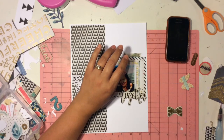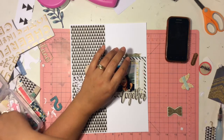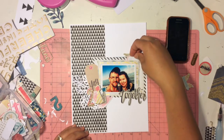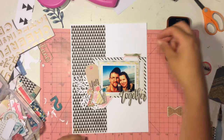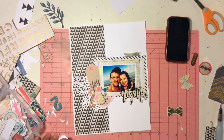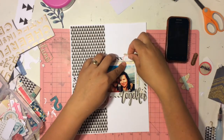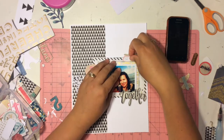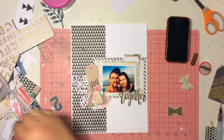So I'm just going to layer up. That vellum piece of paper was from the Maggie Holmes Open Book — it's just two pieces of vellum with a gold sticker sewn in between, and I like the way it looks. Now this is just a little date label from the Citrus Twist kit of May — the main kit had a bunch of labels that I cut out. I end up writing the date in black marker and then layer it on top.